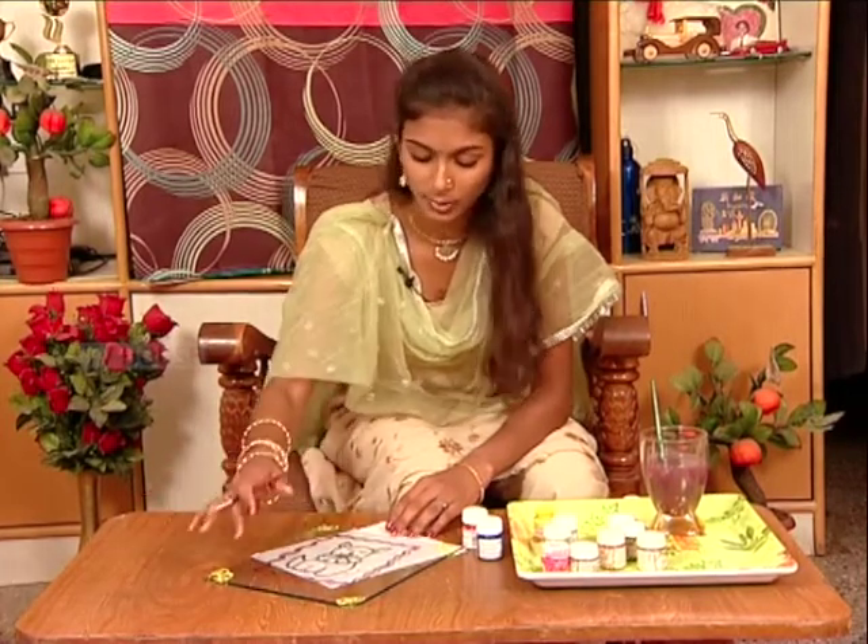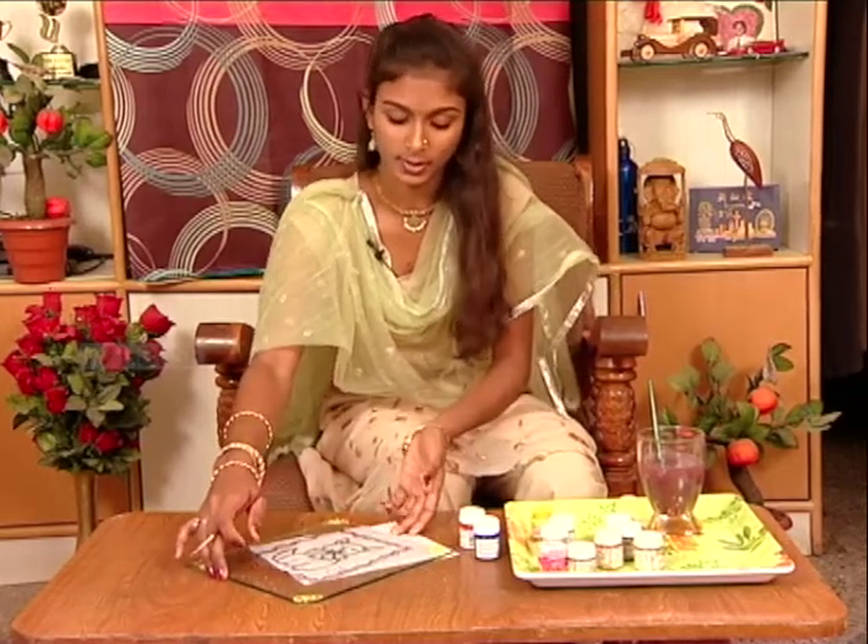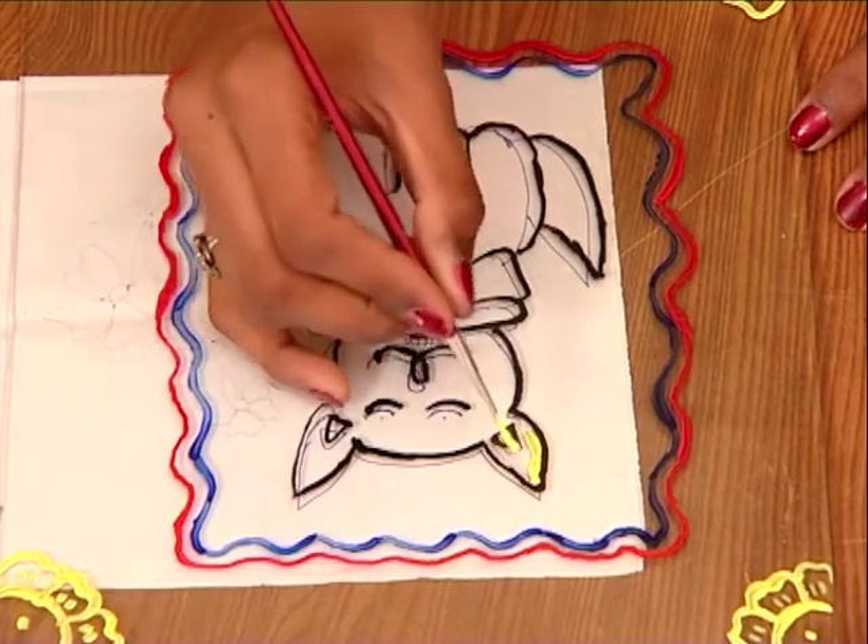Paint completely — it will be very beautiful. Take this paint and fill with the black.